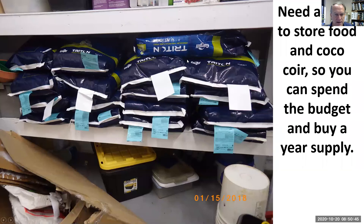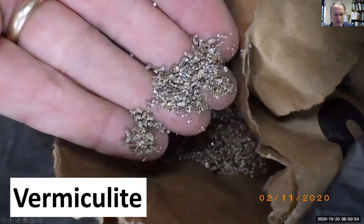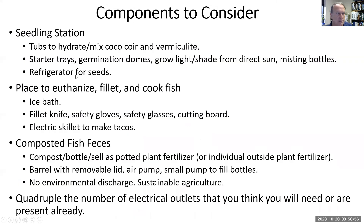In academia you want to spend the budget all at once so they can't take it back and say you can't buy fish food. So buy it and be able to store it. Keep your seeds in a refrigerator, and we'll need a place to start your seeds.